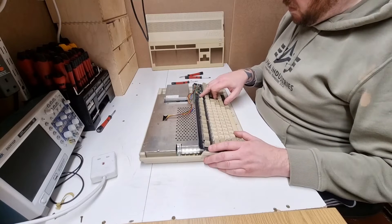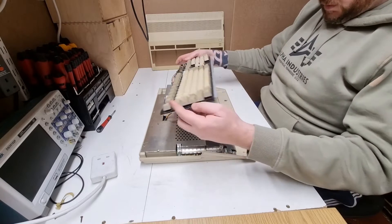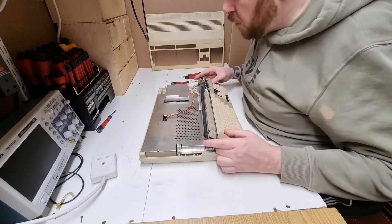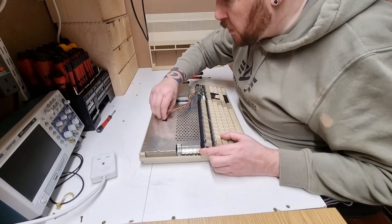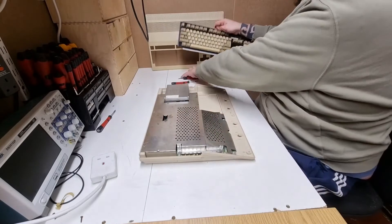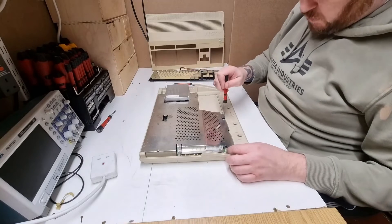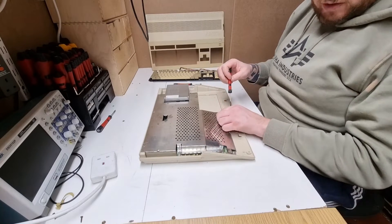We've got a chip number of 3188 on this, so this could be a late 80s one. That just pulls out like that. There are a bunch of other screws — these Torx look all original.